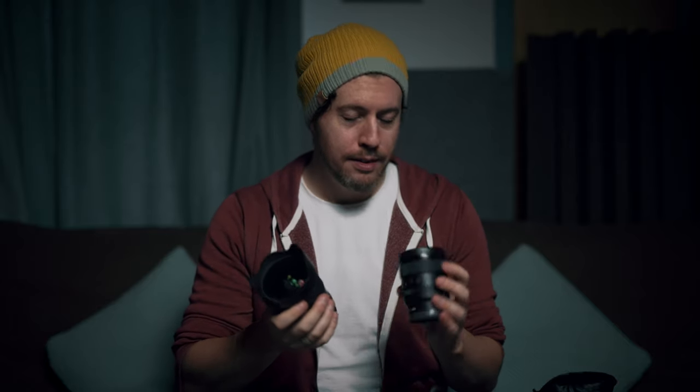I just grabbed the Sigma for comparison and you can see the difference — there's a huge difference. It looks a bit bigger because the Sigma has that lens hood on, but even if I take that off, there's a very substantial weight difference as well. I'll go into all this stuff in my review video but for now, yeah, it's impressively compact.